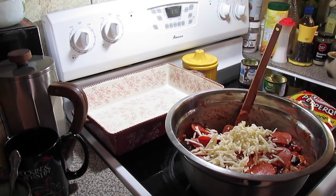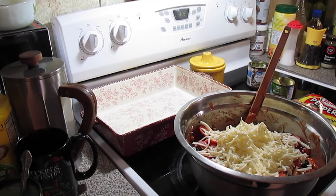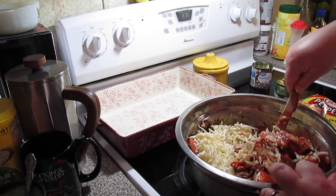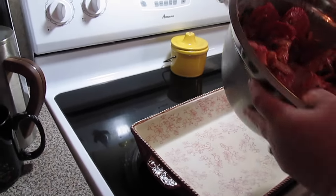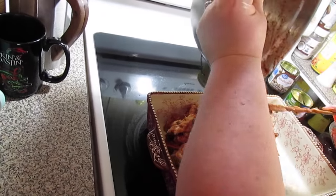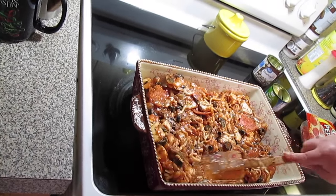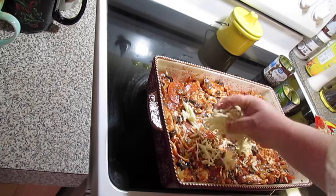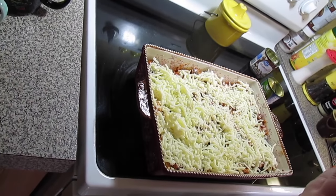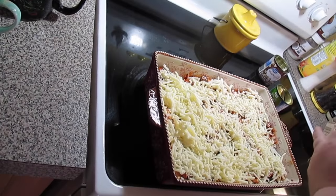Now we're going to add about a cup and a half of some shredded mozzarella, and then we're going to top it with some more. You can put some parmesan cheese in here too. It goes into a greased baking dish — spread it out. Then we're going to come with some more shredded mozzarella cheese on top, and top it off with the leftover pepperoni that you set aside.